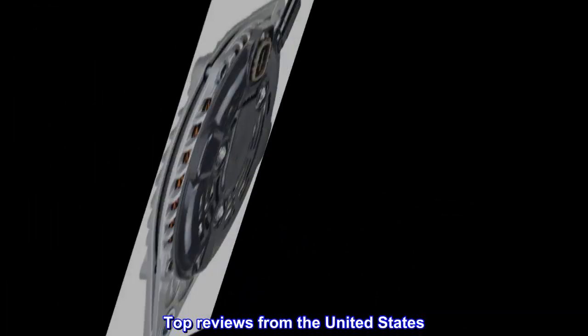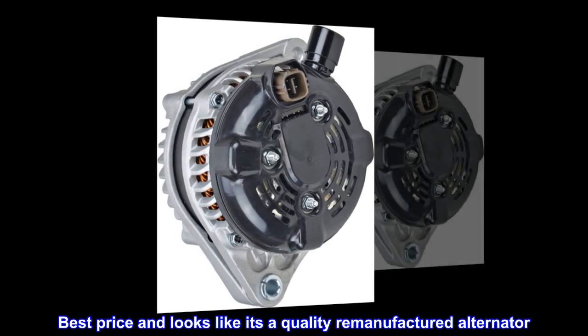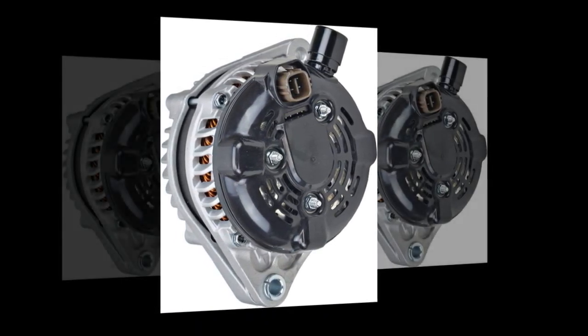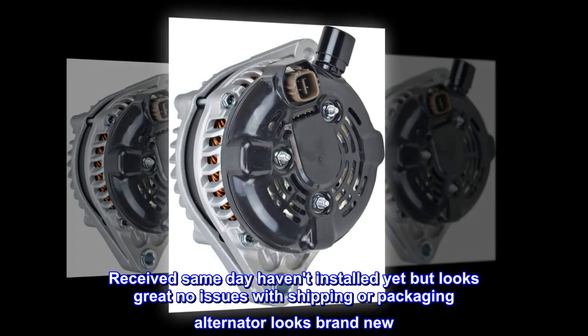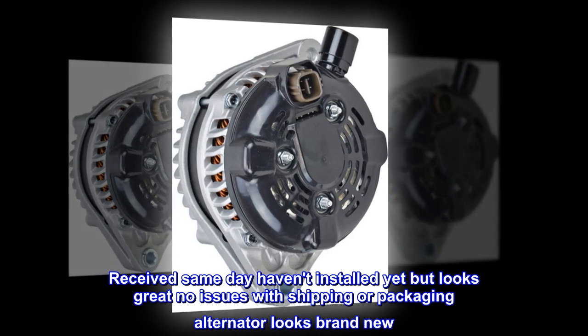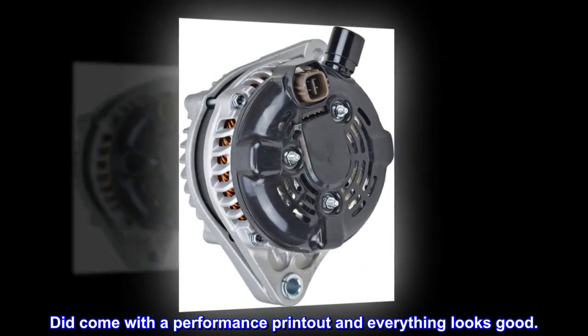Top reviews from the United States. Best price and looks like it's a quality remanufactured alternator. Received same day, haven't installed yet but looks great — no issues with shipping or packaging, alternator looks brand new. Did come with a performance printout and everything looks good.